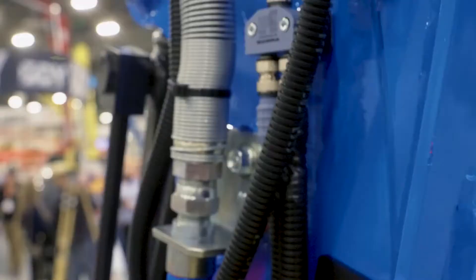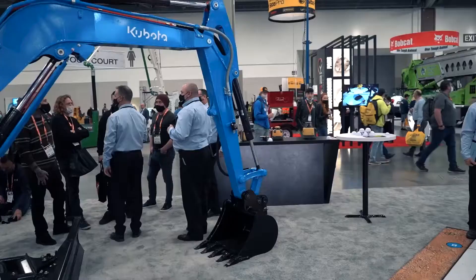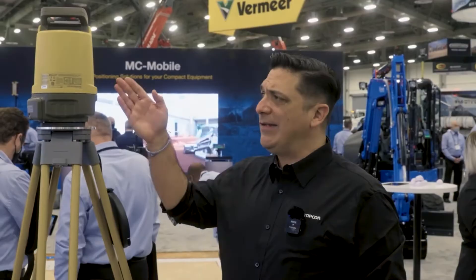TopCon's been doing machine control for the big heavy dozers, graders, and excavators for decades. We're now bringing that same precision and technology down to these smaller compact machines, so this mini excavator isn't mono-purpose anymore. Now we have the ability to have precision and guidance, whether it's a large machine or a small machine, with the same software interface, to gain confidence before they go on to the next site and take on bigger projects.